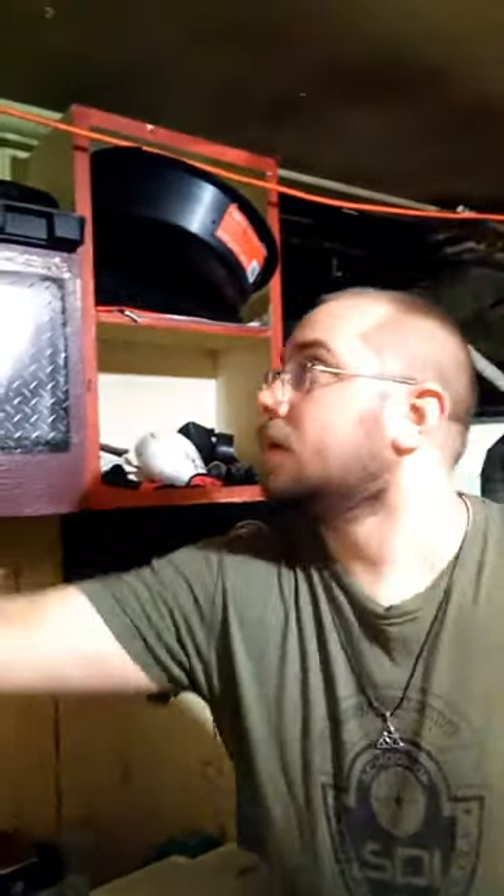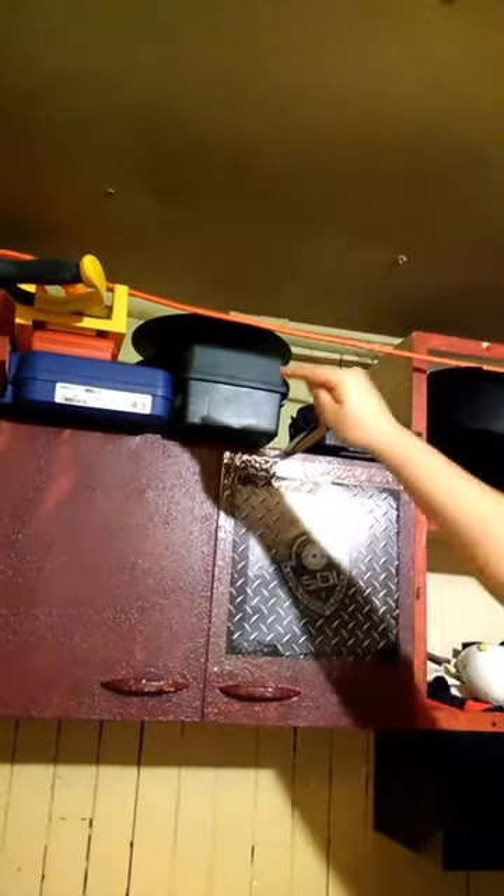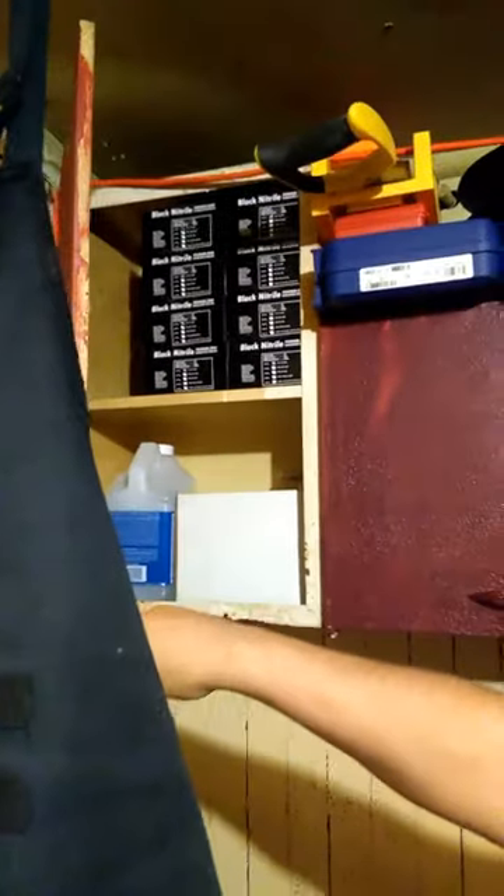A couple of brushes. Some other minor tools: socket set, gunsmithing drill set in the red case up there. Miter saw and box, hacksaw. Chemicals and gloves. My alternator boxes — empty, just using them for storage. Case for the M&P.